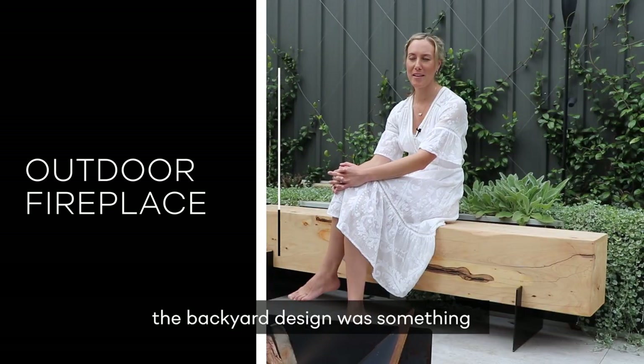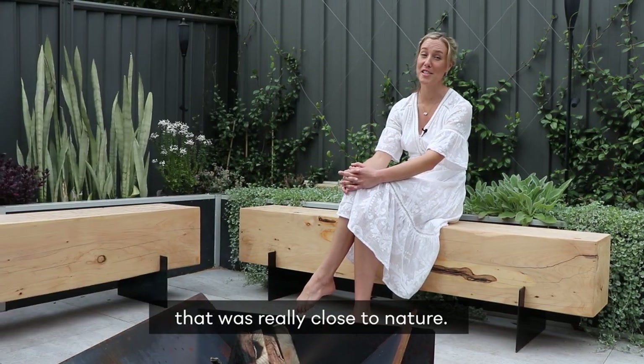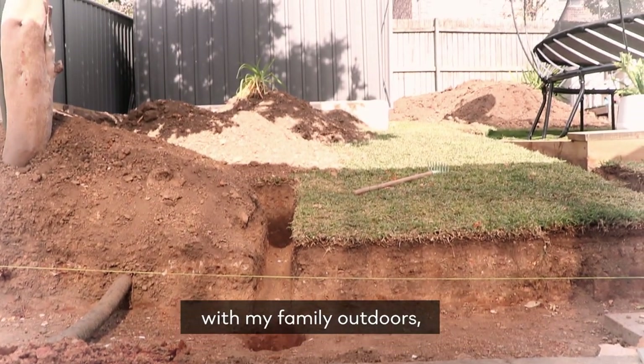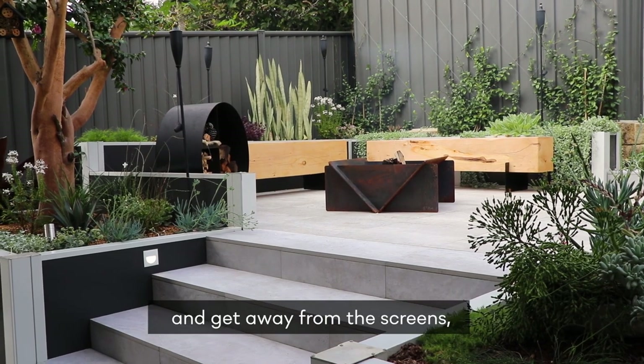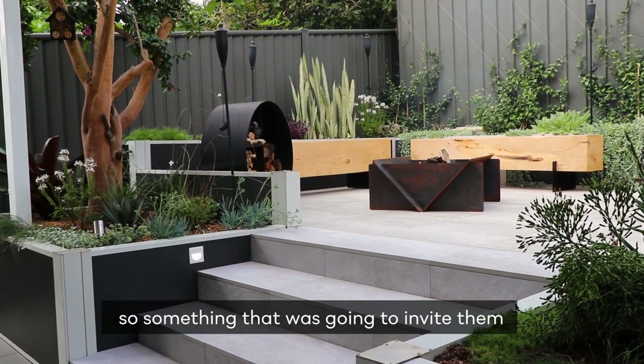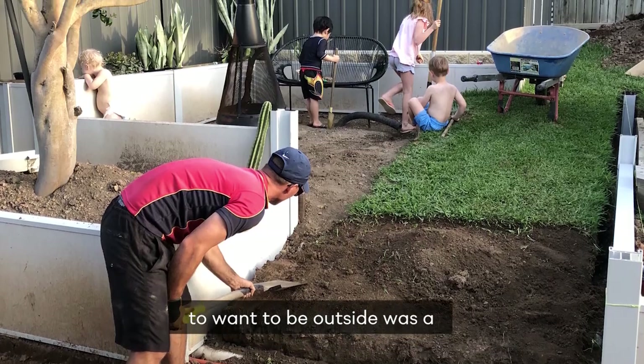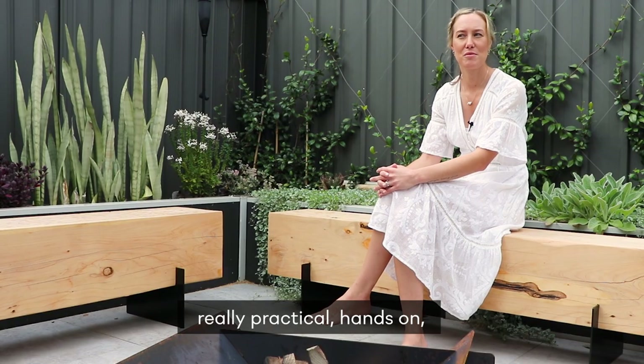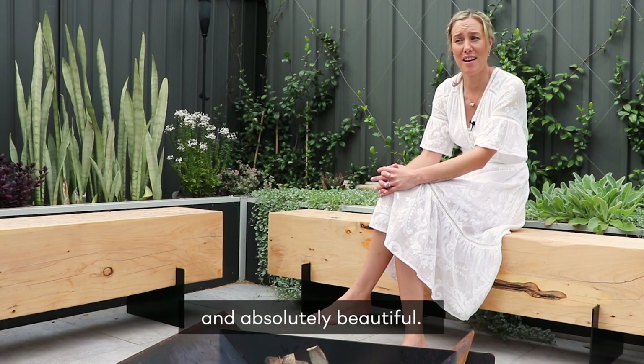My inspiration for the backyard design was something really close to nature. I love the outdoors and spending time with my family outside — the kids are always encouraged to play outside and get away from the screens. So something that was going to invite them to want to be outside was a massive inspiration for me. I wanted something really practical, hands-on and absolutely beautiful.